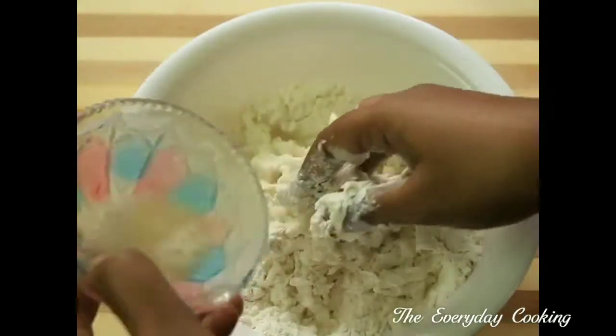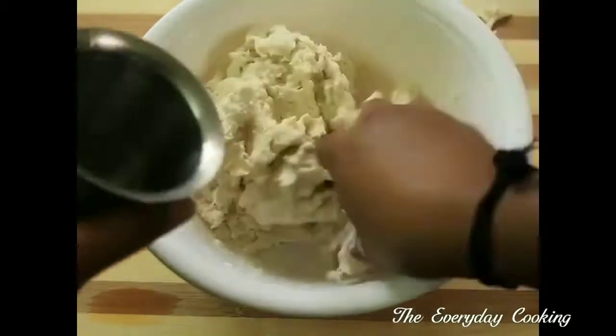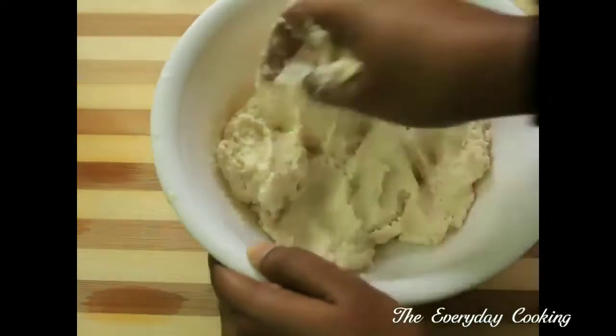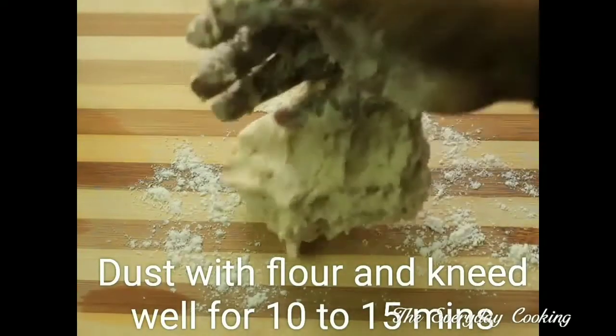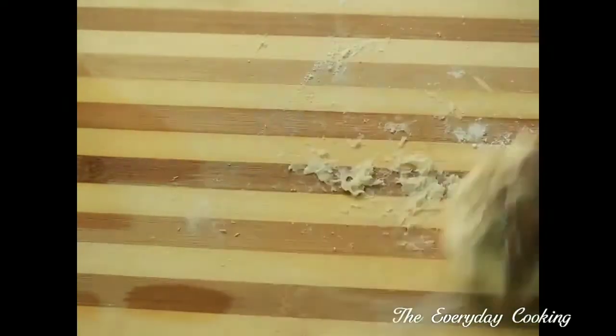We need to get a sticky dough, and if needed you can add warm water. Before giving resting time, we have to knead it properly. Dust some flour and knead well for another 10 to 15 minutes. This kneading is very important for gluten formation.